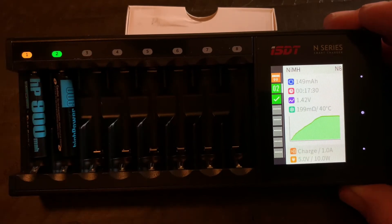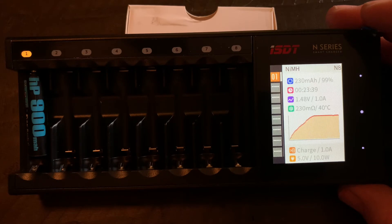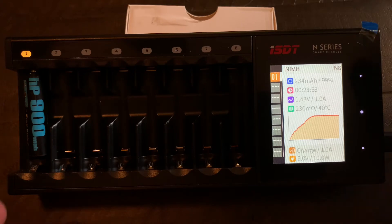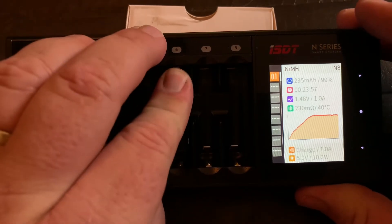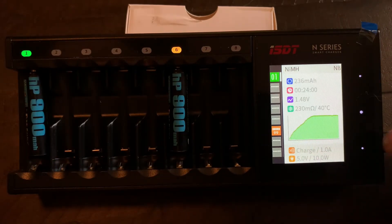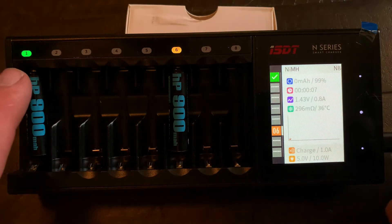Looks like number three is complete along with number two — the LED has changed color. We can go ahead and pop those out. Down to our last battery. I'll pop one into another slot just to show you it will recognize it. And now our last one is complete.